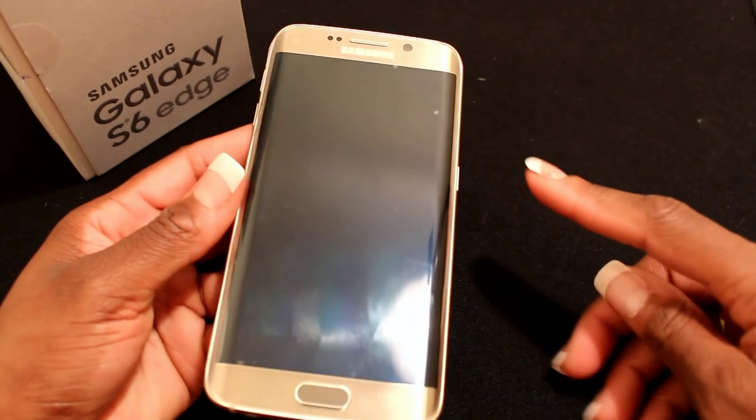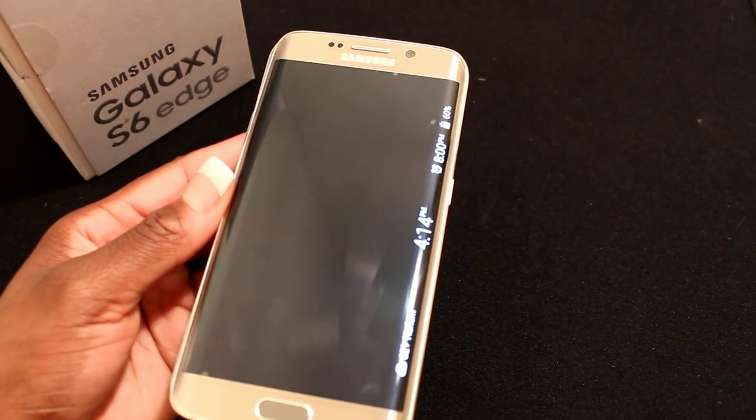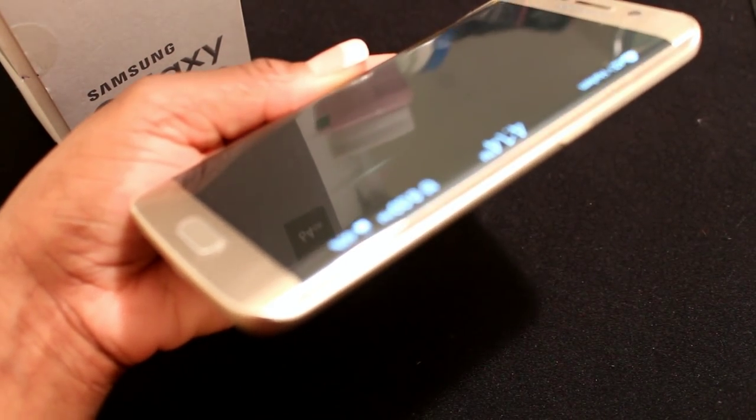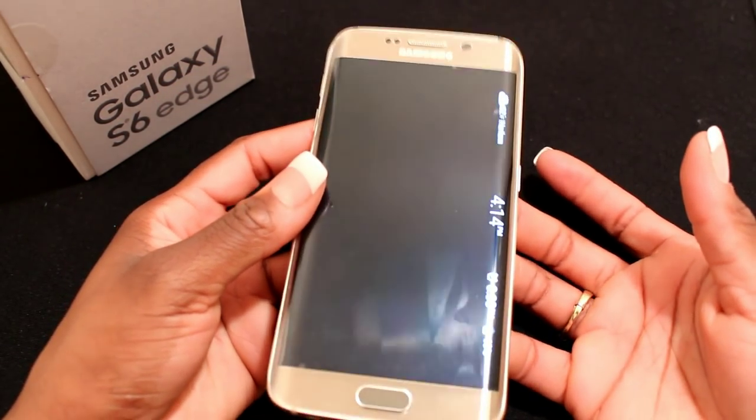When you rub the edge, it'll pop up on the side — it'll show your time, your alarm, the percentage of your battery, and if you want, it'll show the weather. You can change that; it is an option inside your settings.